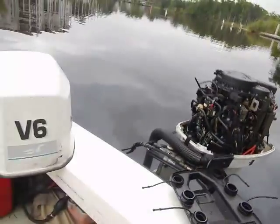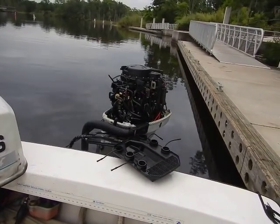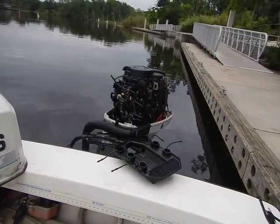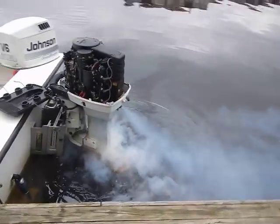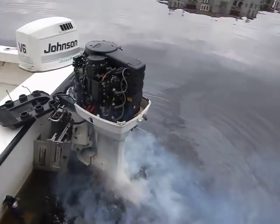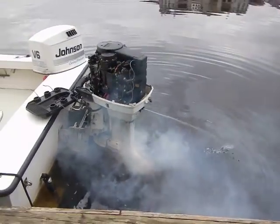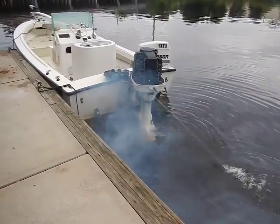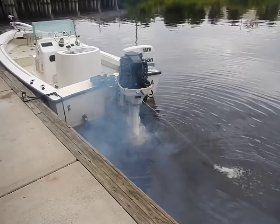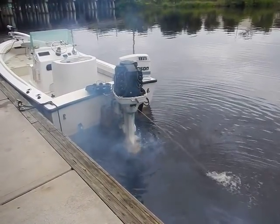I'm going to go ahead and start it. This is with a 50-to-1 mixture — maybe actually a little more than that in the fuel. She still smokes a little bit, but that's because I've got too much oil in it right now. It's been running — I had it on idle earlier for about 10 to 15 minutes. I'd rather see it smoking too much than not at all; at least it lets me know there's some oil in there. It's fairly simple to do.